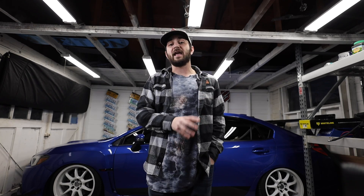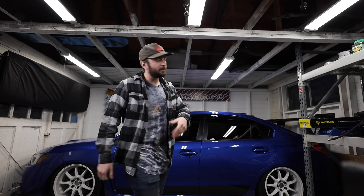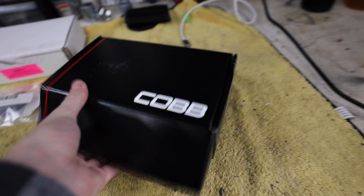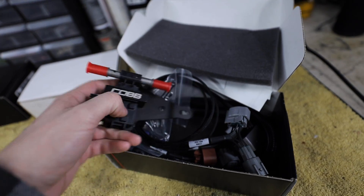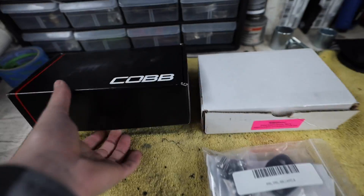We're going to wait to schedule the tune until we get all the parts in. Let's go over what I already have, what's coming, and what I still need to order. First up — we are going to be running ethanol in the car, which means we need an ethanol sensor. I went with the COBB ethanol sensor; it's the best one out there, incredibly plug-and-play for these cars.